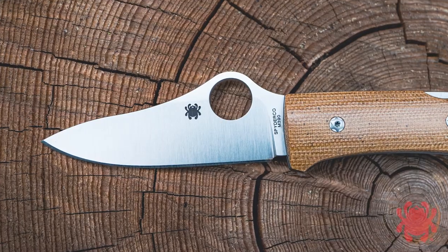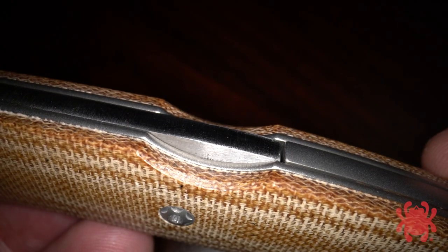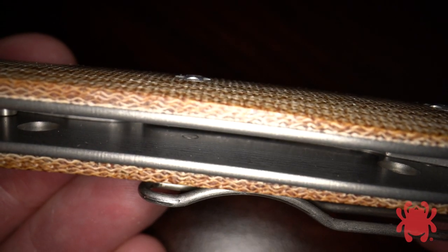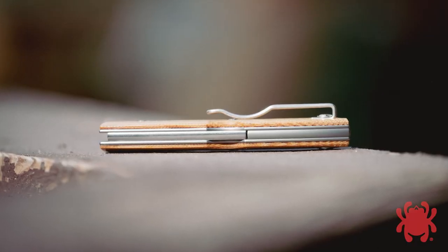Its full flat ground blade is crafted from M390 particle metallurgy stainless steel and supported by a sturdy back lock mechanism. The blade is housed in a handle made with skeletonized full titanium liners, beautifully contoured brown canvas micarta scales, and a stainless steel backspacer.